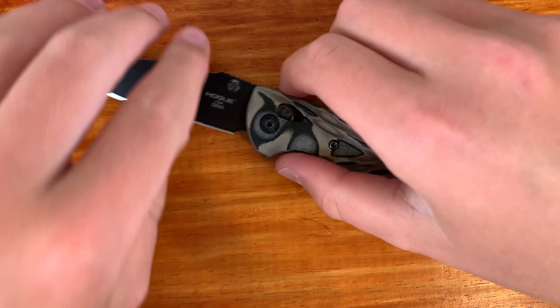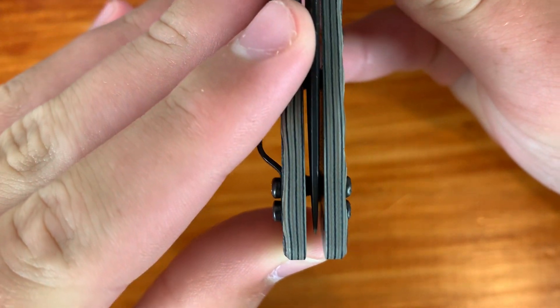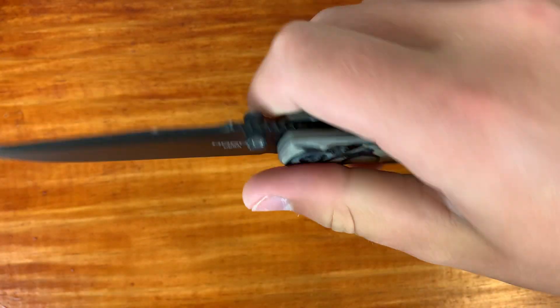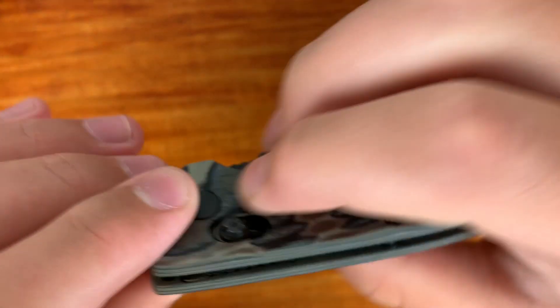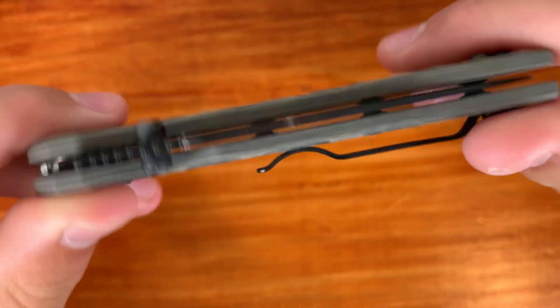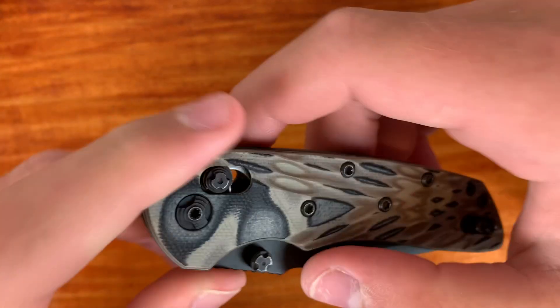The fit and finish of this knife has overall been very nice. It is pretty much perfectly centered with no blade play and no lock rock. The AbleLock has worked great, and the G10 handle scales are nicely knocked down. Pretty much no complaints at all with the fit and finish.